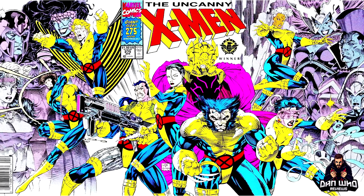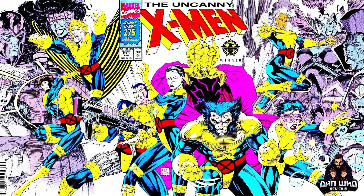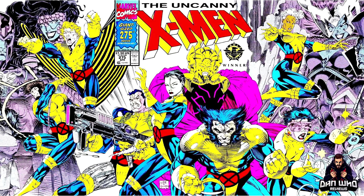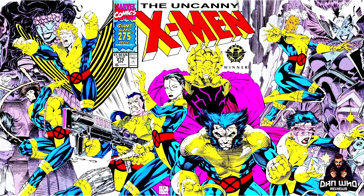Here's a little sneak peek. Gambit is another character on that issue that we can now confirm to be coming in the Legends line, as we've already got Wolverine, plus confirmation of Banshee and Storm.